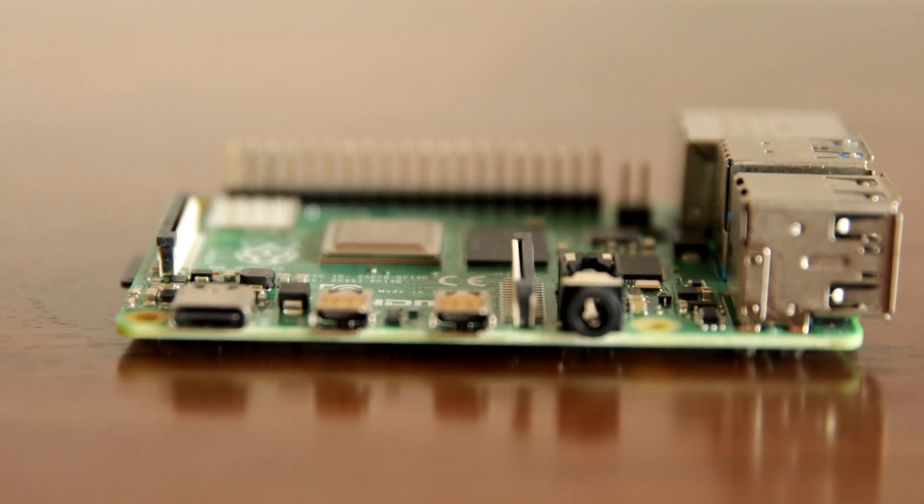Also, because they're so low power, they can be used to do automatic tasks on your network because you're not going to be paying but maybe pennies a month. And since the update of the Raspberry Pi 4, we're getting a true Gigabit Ethernet connection and true USB 3. This means you could easily use them as a file server for your entire network.